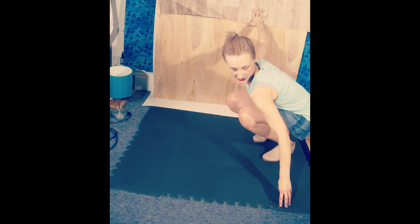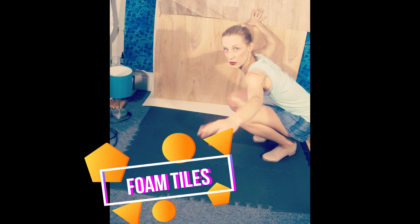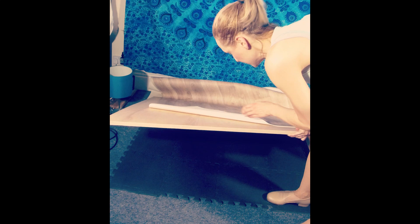Look what I have. First, I've put — so I have carpet here — I've put some foam tiles that you can find on Amazon. I will put all the links in the description below. Then I have a wood board, and I think it's 1.8 millimeters thick.